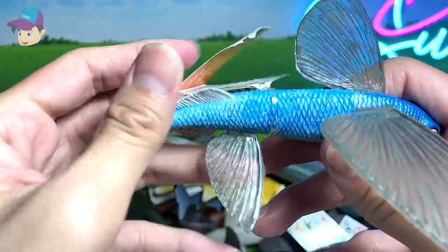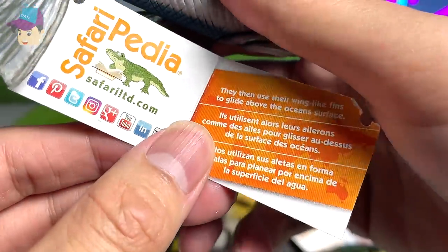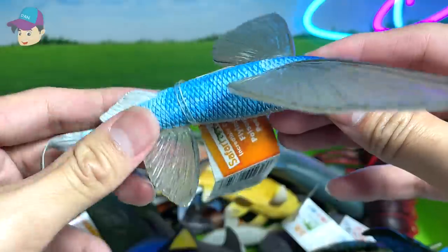Next up, let's take a look at this flying fish right here. You can see this is a flying fish — they use their wing-like fins to glide above the ocean's surface. So this is the flying fish.